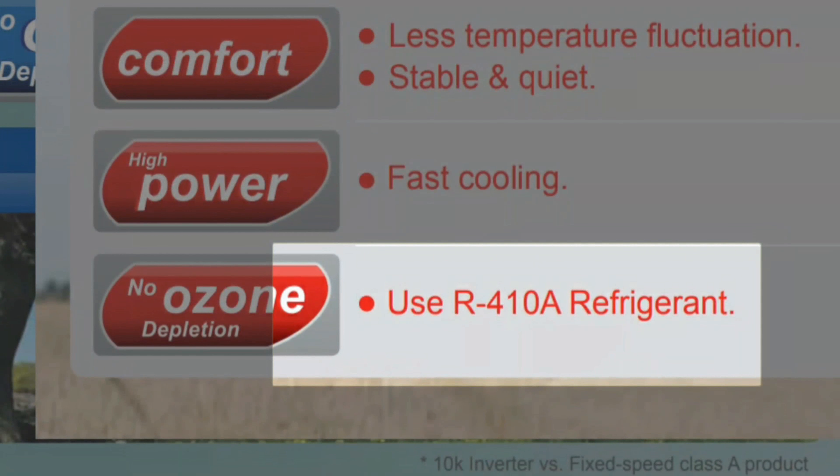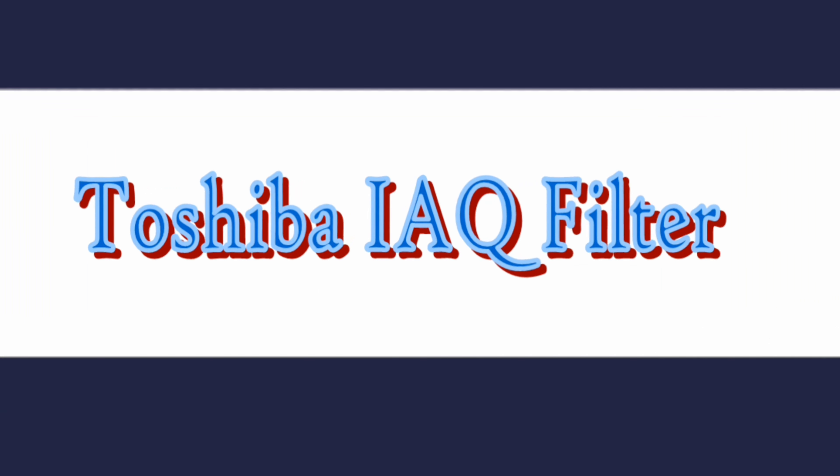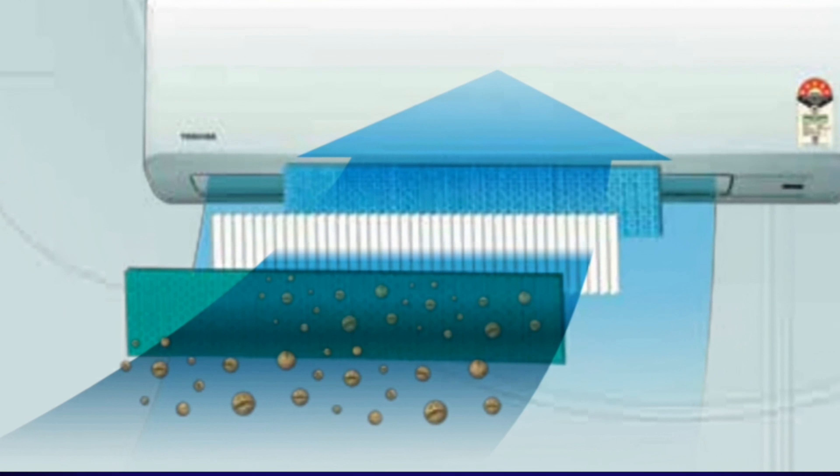Non ozone-depleting, non-flammable, and non-toxic — at Toshiba, concerns for the environment have led to the use of the R410A refrigerant, which is confirmed to be non ozone-depleting. Next, the IAQ filter — Toshiba's technology helps to protect your family from bad odor and eliminates bacteria, while catechin protects from dust.